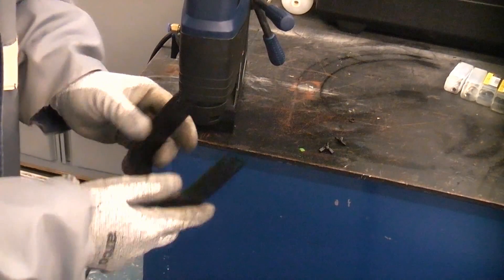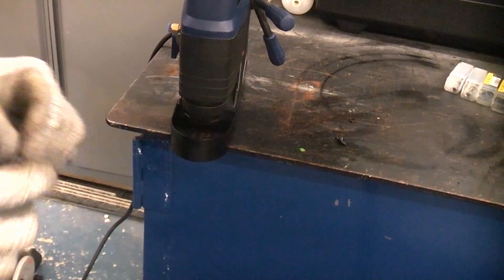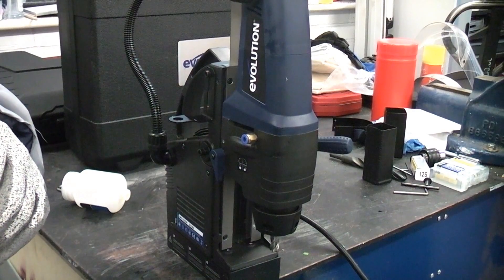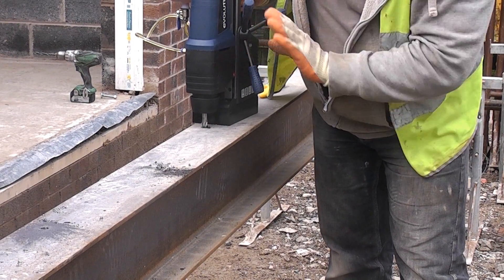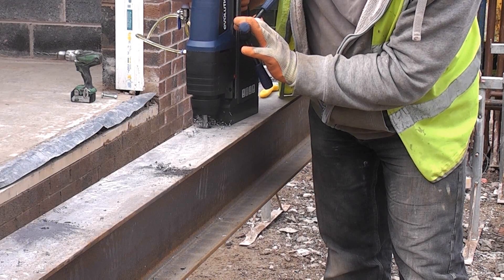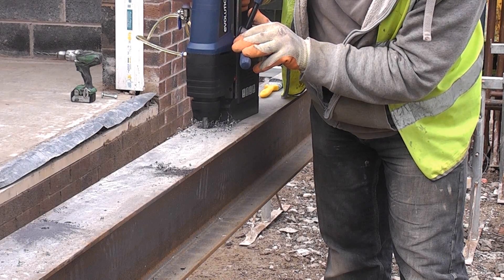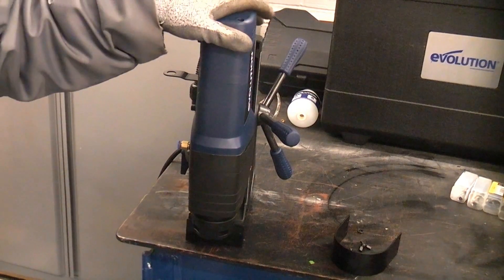The machine also comes with a guard that fits around the edges and screws into position. For this demonstration I am not going to put the guard on so you can see the cutter doing the cutting. I am now going to try this out on a job — we are going to drill a steel beam for a home extension. So that is the Evolution Evomag 42 — for the money, that is an absolutely fantastic piece of kit.